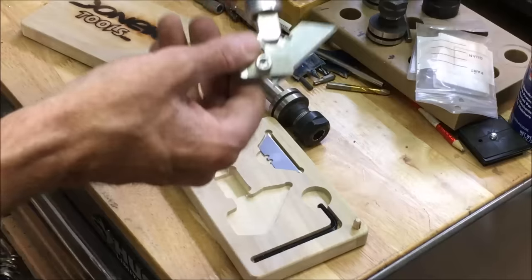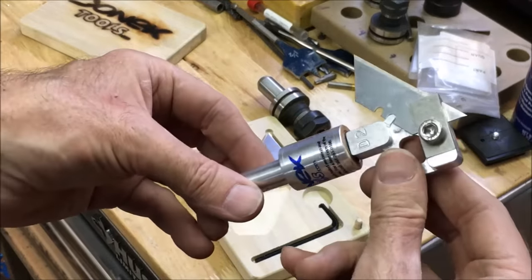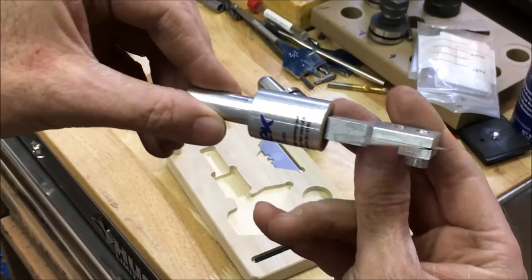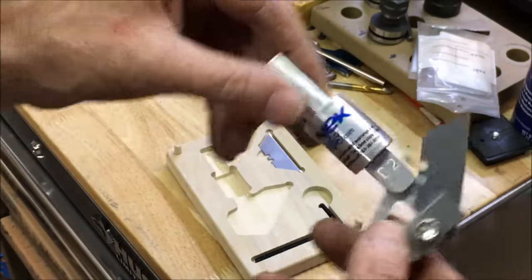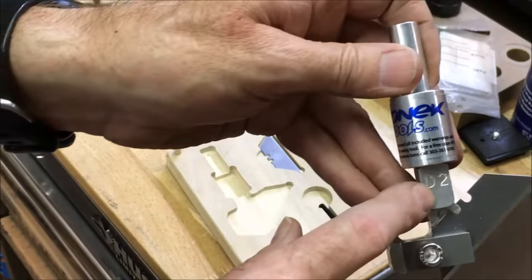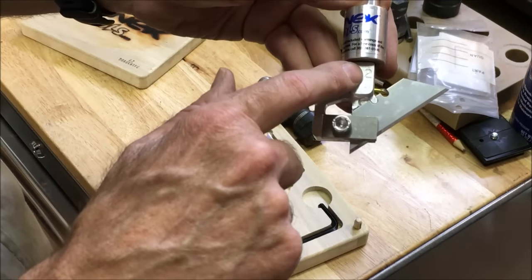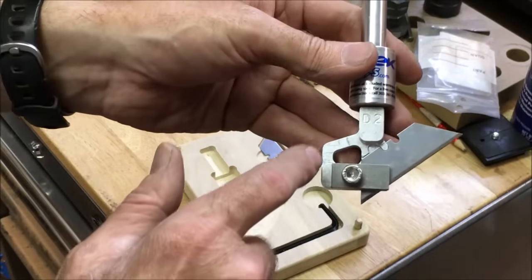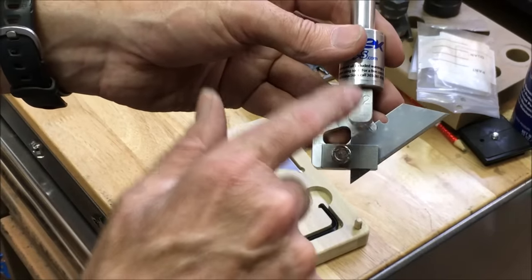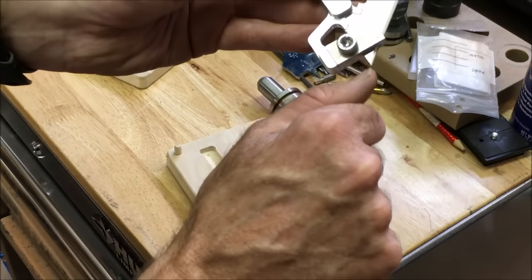I'll show you what it looks like up here a little closer. This particular model is the D2. They have a D1, D2, D3, and D4. The D2 and the D4 have a quarter inch depth of cut.